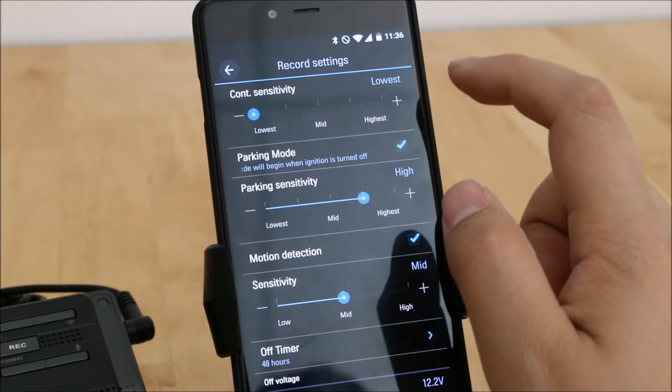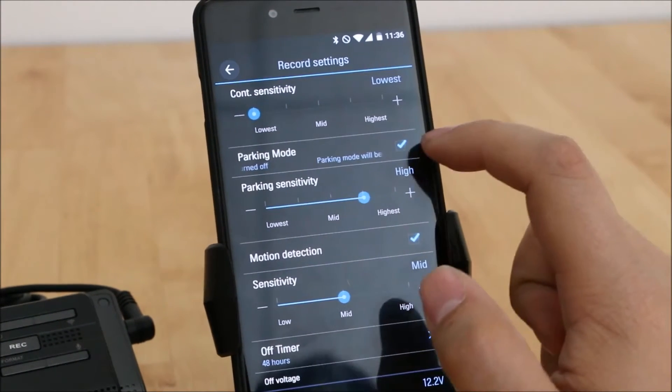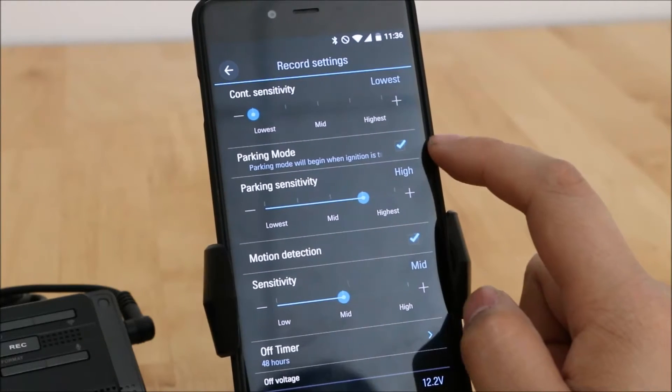In Record Settings, I generally like to set the G-sensor sensitivity pretty low for continuous mode. You can also choose whether to turn parking mode on and off, but you have to have the hardwiring kit to use those features.